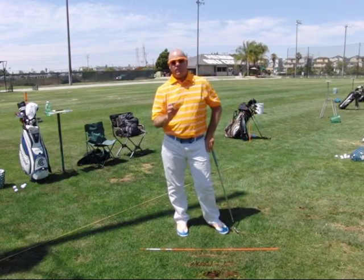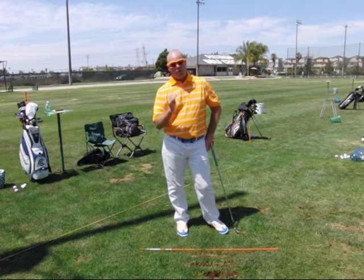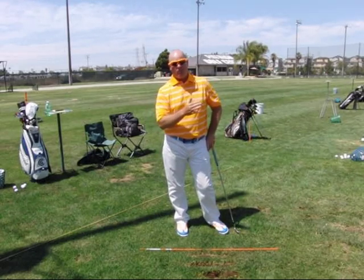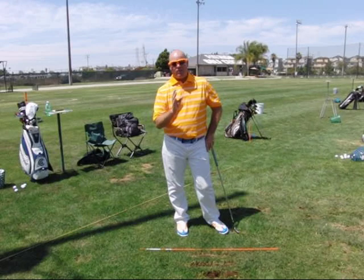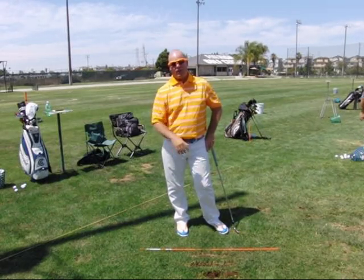If you really start getting these good, you're going to notice that you're going to start to get pushes — shots that are solid, going higher than you used to, and they're going to be a little bit pushes. That's okay. If you get that solid push going, I can teach you how to release it a little better and how to get it back on target.